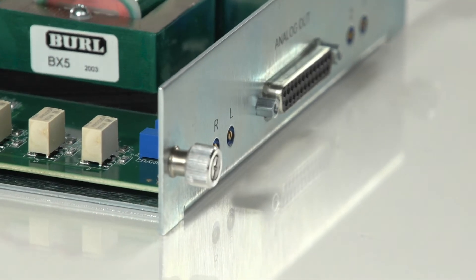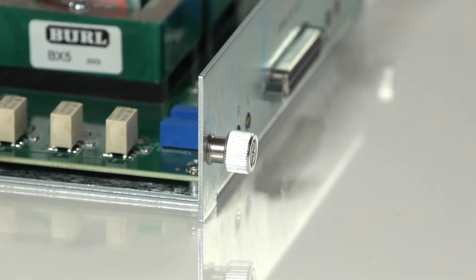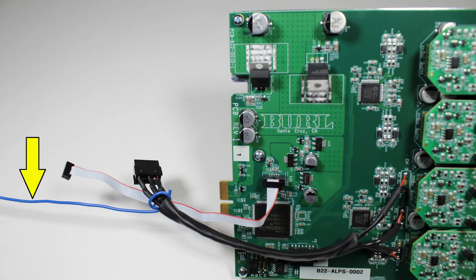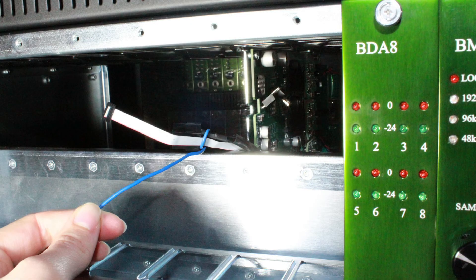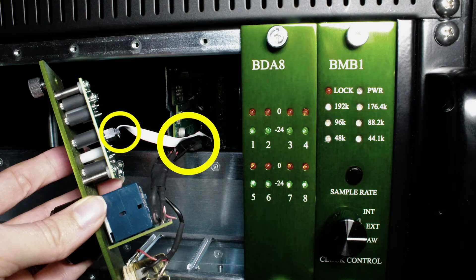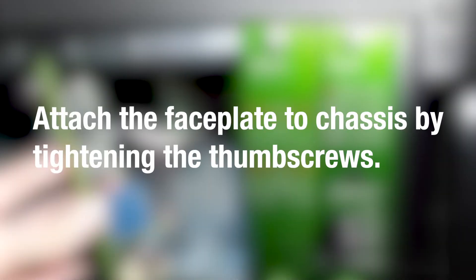When installing the B22 into the B80 chassis, make sure the metal daughter card backplate is inserted into the card guides and not the green PCB. Using the provided solid core wire, pull the cables through from the rear of the chassis. Once inserted, tighten the thumb screws. Attach the digital and analog connections to the face plate, then attach the face plate to the chassis by tightening the thumb screws.